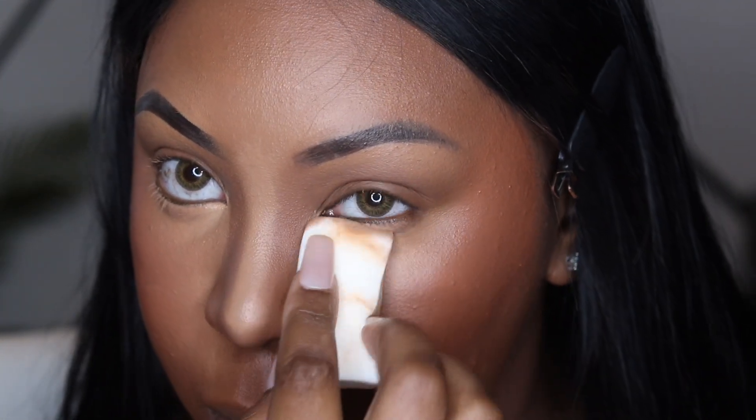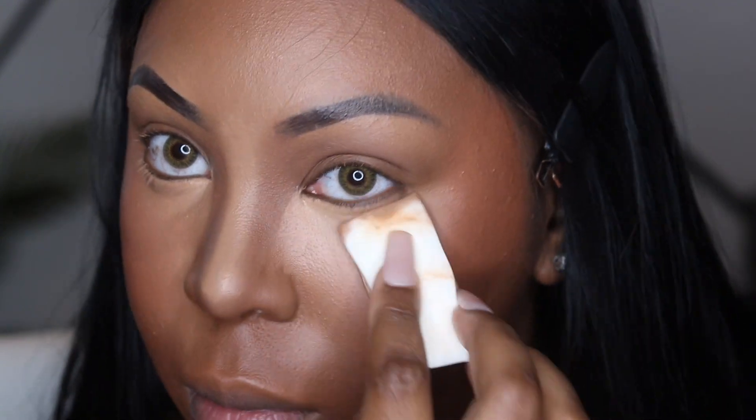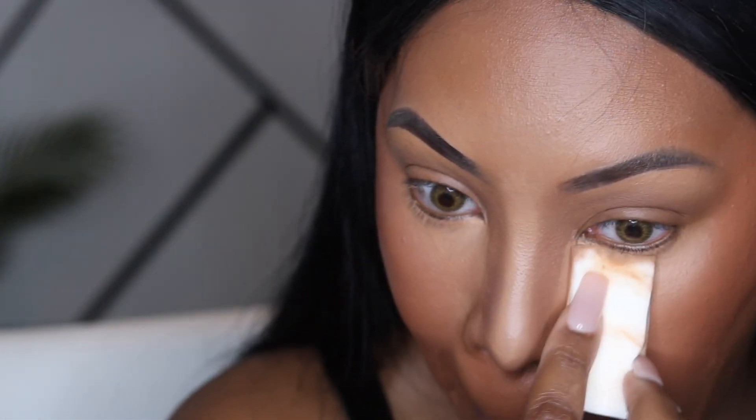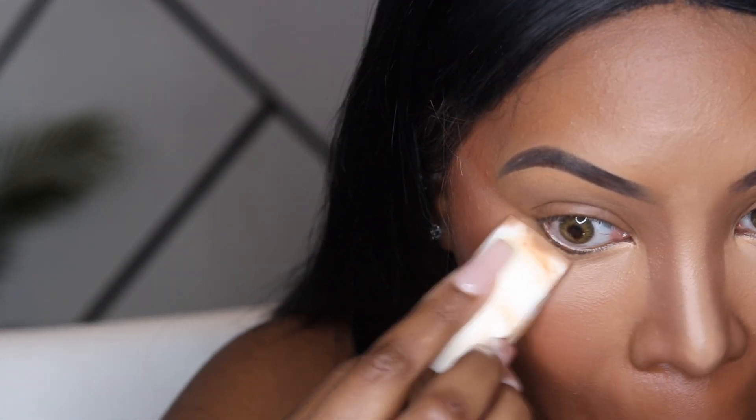When blending out the concealer, you don't want to move it around too much. Just focus in that little triangle area under the eye — don't bring it down too far, just stay right under the eye area.